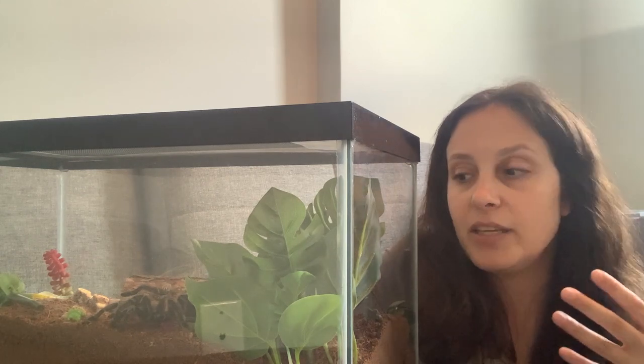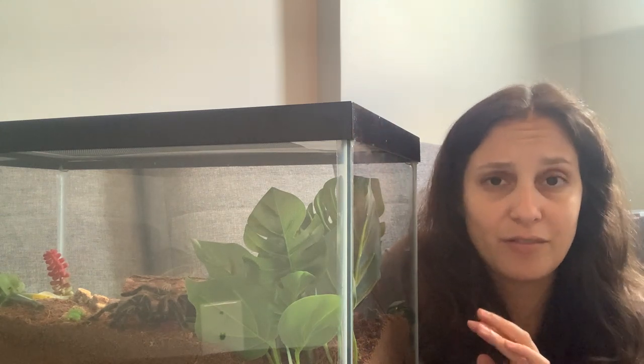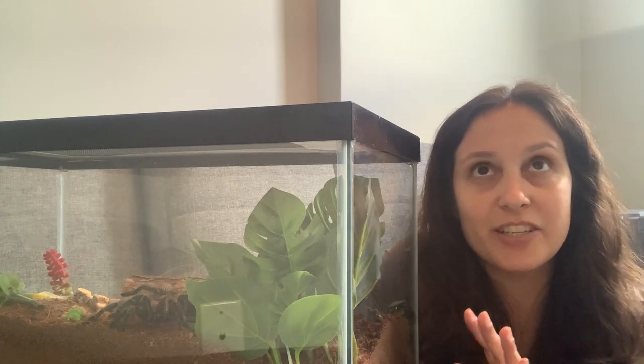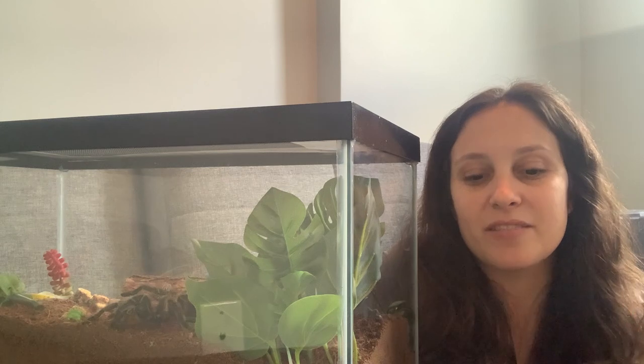Blinky definitely had a better appetite when I first got them because they were molting much more frequently. Spidey has gone over a year without eating before and was perfectly fine. She really just eats a few times a year — in her good times maybe twice a month — and she's never been a very hungry spider unless she's just come out of a molt.